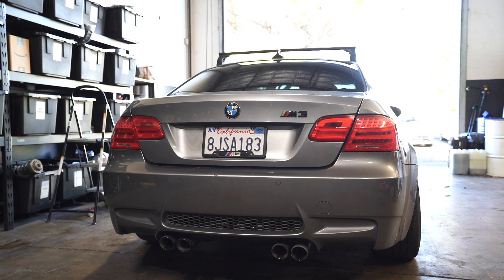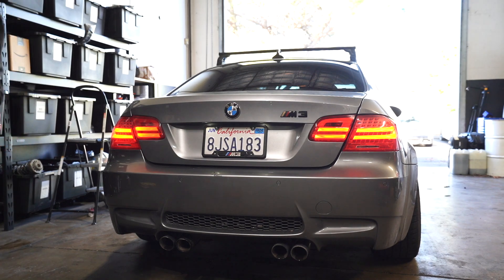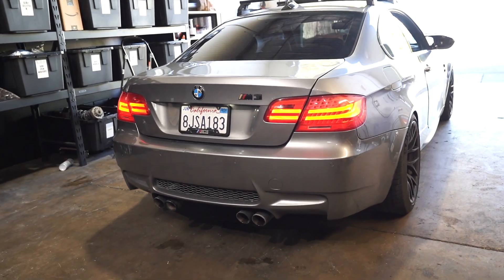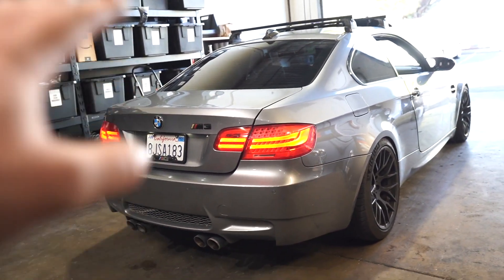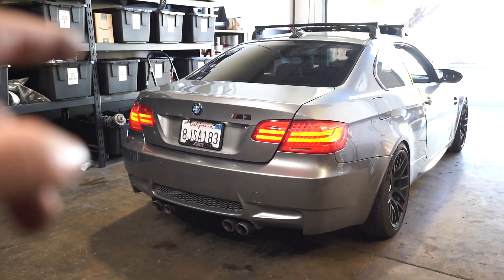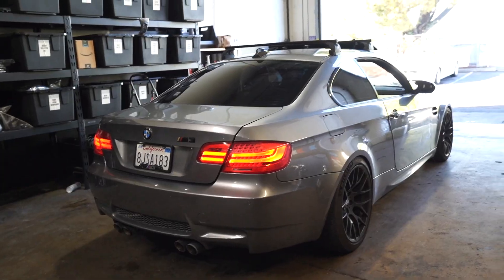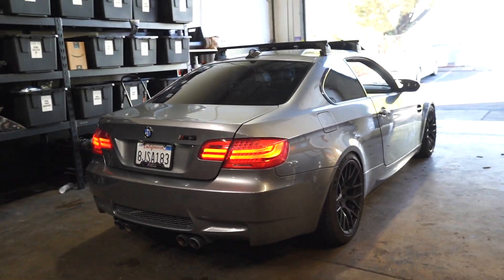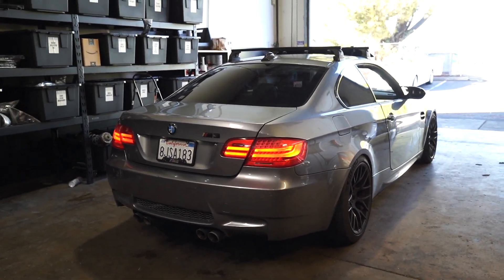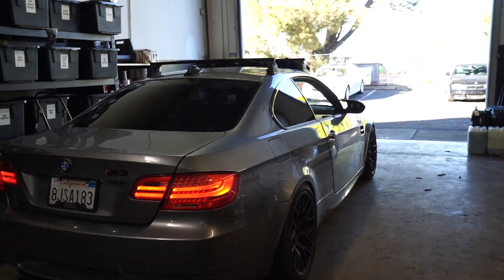Time to test and see if these work. Let's go — check out those nice LCI tail lights! It's crazy how much the tail lights update the car. I'm going to button everything up, get some nice b-roll, and then there's one more thing to do — replace one of the halo bulbs on the headlights. After that this car is pretty much there, aside from a few other little things.